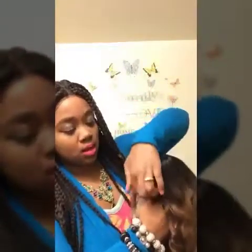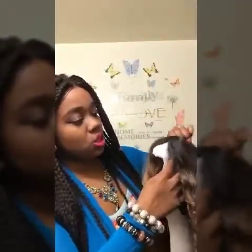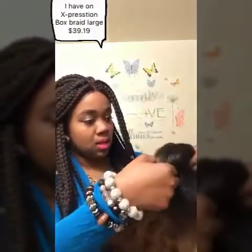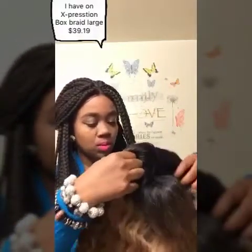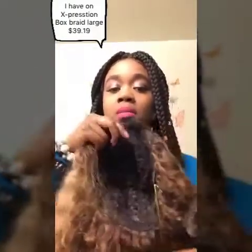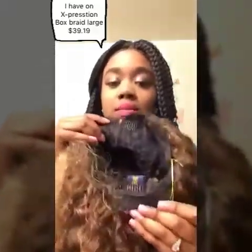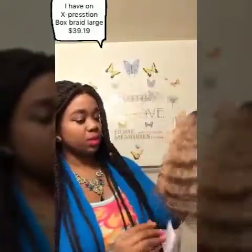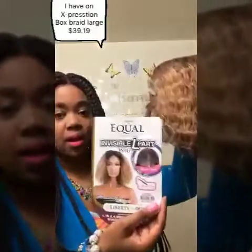It comes with a hairnet — make sure you keep this hairnet. It comes packaged with some tissue paper and a plastic board. This wig has two combs at the top and a comb at the bottom with the adjustable straps. Here is the wig straight out the pack — it's pretty cute. Here is the stock card.